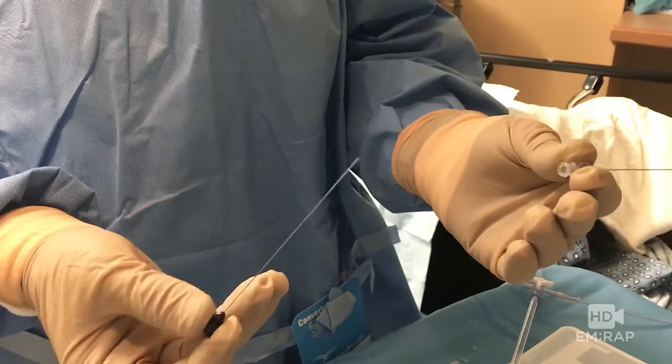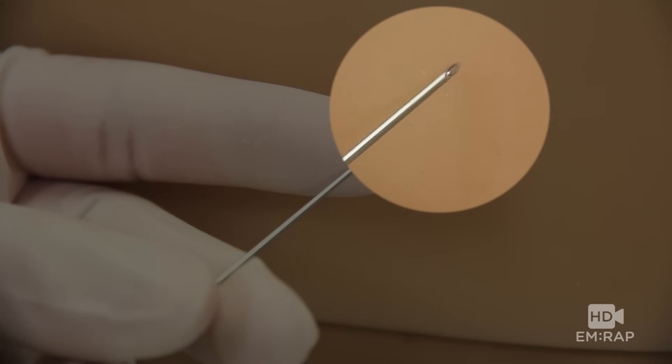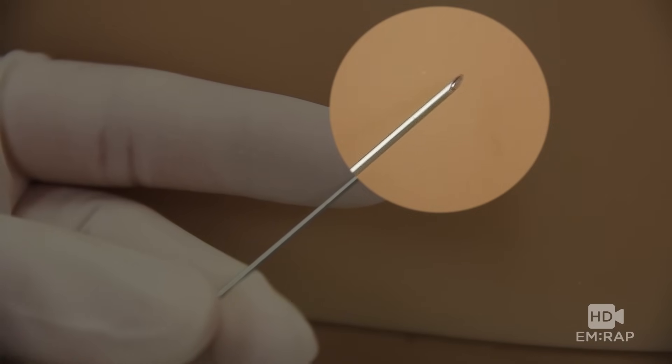Spinal needles come with a stylet in place. The bevel should be oriented longitudinally with the dural fibers. So if the patient is lateral, the bevel is up, and if the patient is upright, the bevel is to the side.